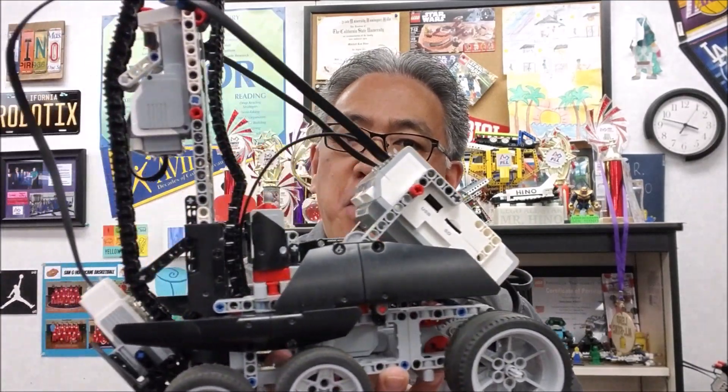Hey everybody, what's going on? It's Mr. Hino with Miss Hino's Lego Robotics. Today's video, we have the Lego EV3 Expansion Stair Climber Robot — this dude is so cool. Today I want to make it a real short video because it's Friday. I'm just going to show you where the cables go, because this bad boy's got a lot of cables, and then show you how awesome this guy is.